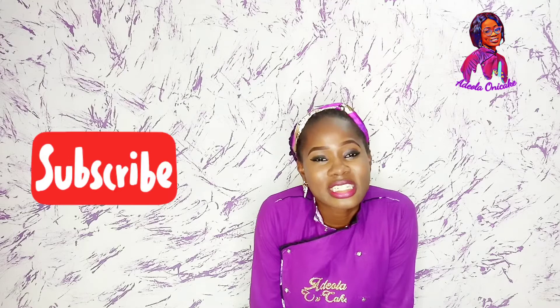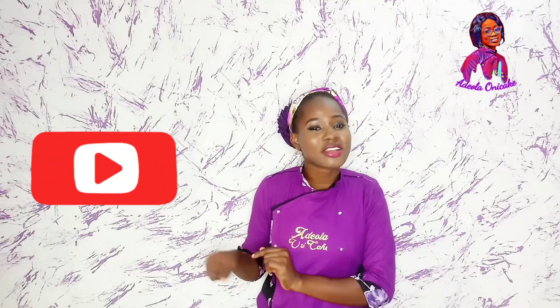If you're just joining for the first time, you need to subscribe to my channel. Please hit the subscribe button before you take your leave and put on the notification bell. Tap the notification bell so that when the next video drops, you would know. I share new videos every week.